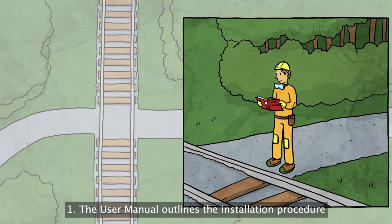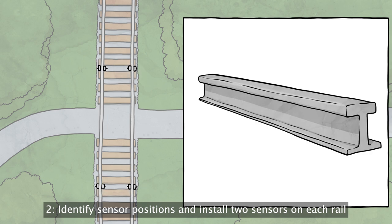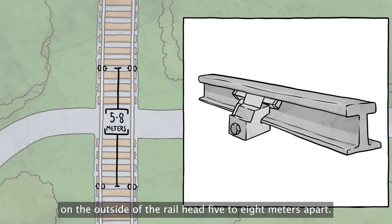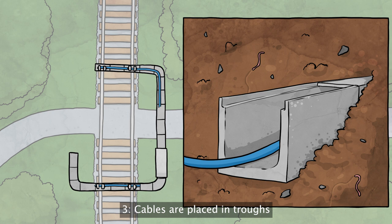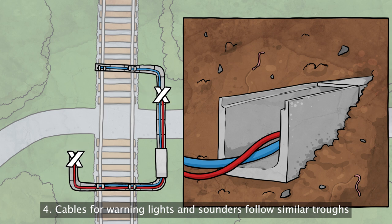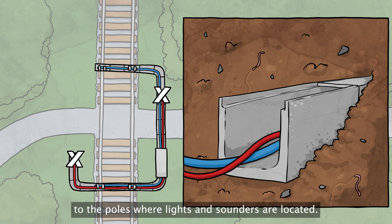The user manual outlines the installation procedure. Identify sensor positions and install two sensors on each rail on the outside of the railhead, five to eight metres apart. Cables are placed in troughs that lead to the foundation of the control unit. Cables for warning lights and sounders follow similar troughs to the poles where lights and sounders are located.